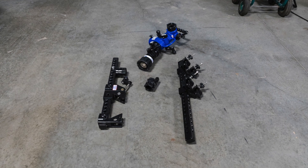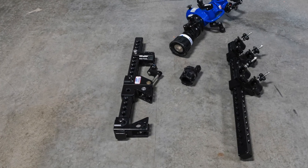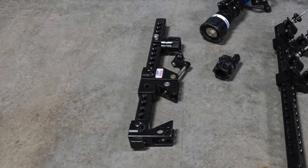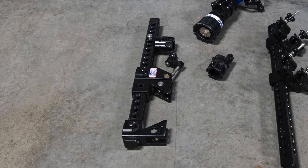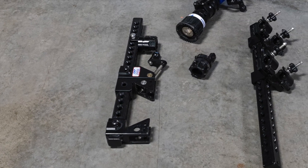The I-beam clamp may be attached to an I-beam with a maximum flange width of 21 inches and a maximum flange thickness of 2.5 inches. Besides being mounted on an I-beam, the clamp jaws may be removed and the squared clamp backbone may be mounted to a 2-inch vehicle hitch receiver.